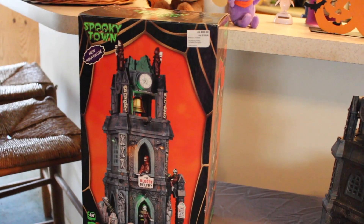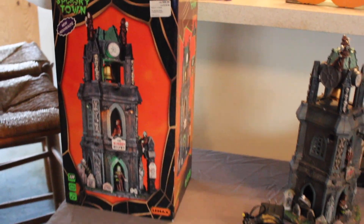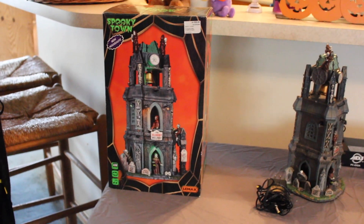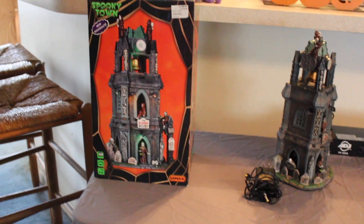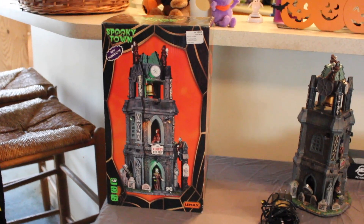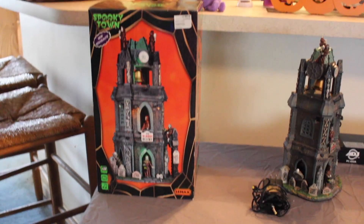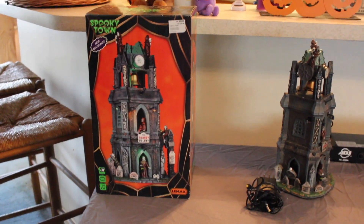Hello friends! Welcome back to my channel, or welcome if you haven't been here before. I'm Erin and for today's video we're doing it a little bit differently because I'm going to be behind the camera. Today I'm going to show you my Lemax Spooky Town pieces. I already took this one out of the box because I set up my village and totally forgot I was going to make a video about it, so since I look like a hot mess I'll be staying behind the camera today.